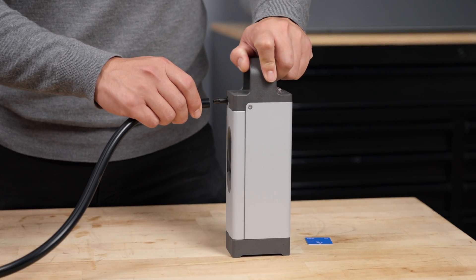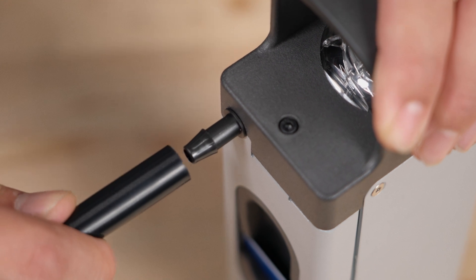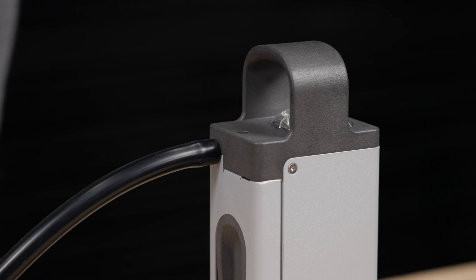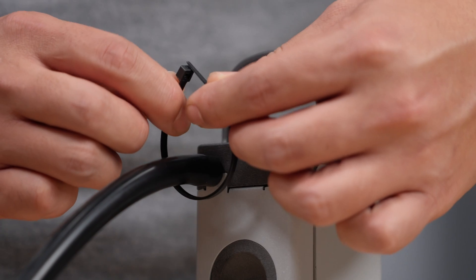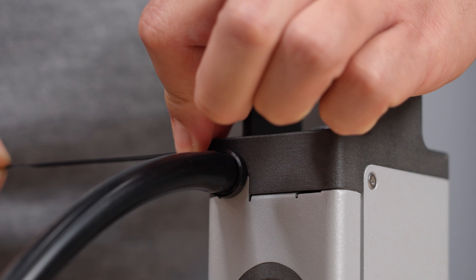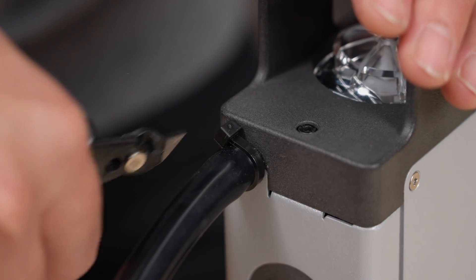Remove the silicone plug on the transfer cap and connect the transfer tube to the exposed barb. Then connect the other end of the transfer tube to the exposed barb on the resin pump, ensuring it's fully sealed to the surface of the hardware. Use the included cable tie on this barb fitting to further ensure that the transfer tube remains securely connected to the resin pump at all times.